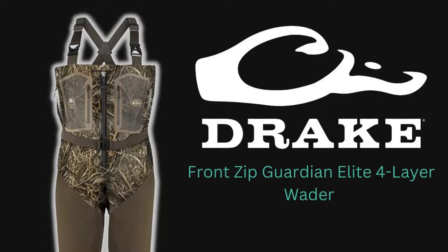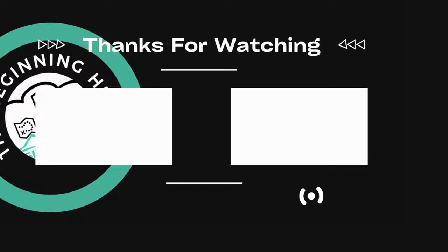So anyways, if this video is helpful to you, consider hitting the like and subscribe button. If this video is extra helpful, leave a comment and let me know what you guys think. We'll see you next time.